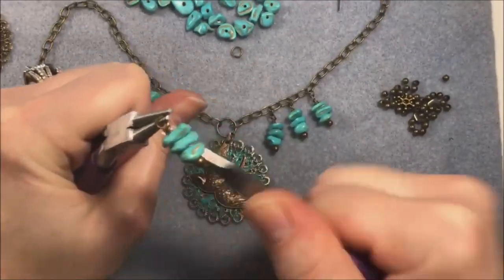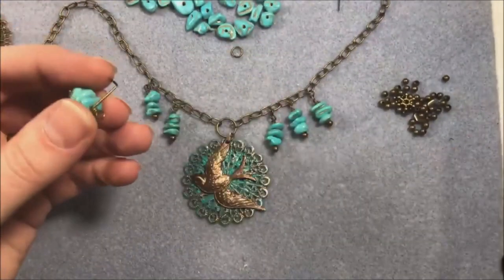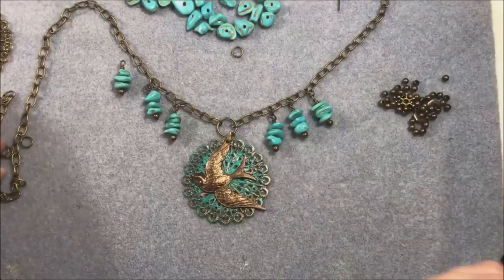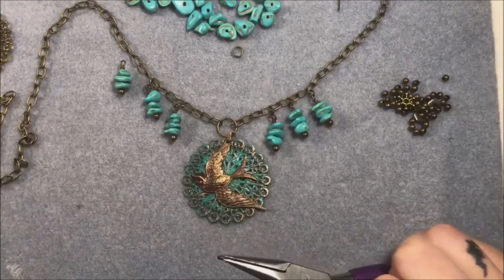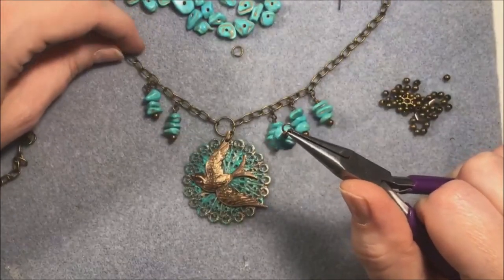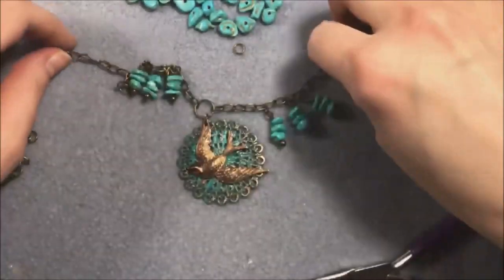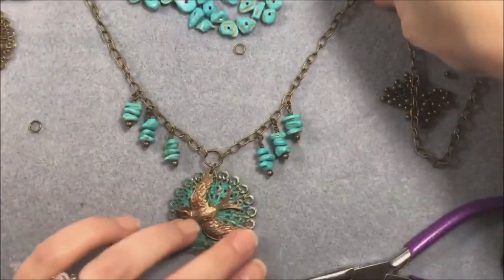A lot of times pendants never get turned into jewelry and I think I'm just overthinking it. Just a little bit of chain and a couple of beads in the same color scheme as your favorite pendant is really all you need to get that pendant out of the drawer and turn it into something beautiful. Jessica asks if the bird is from Vintage - it is. I don't know if I got it in one of their monthly boxes or from when Vintage sent out free little kits of goodies at the beginning of quarantine.